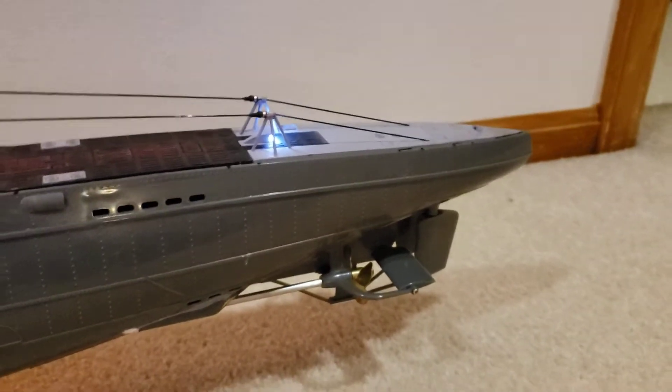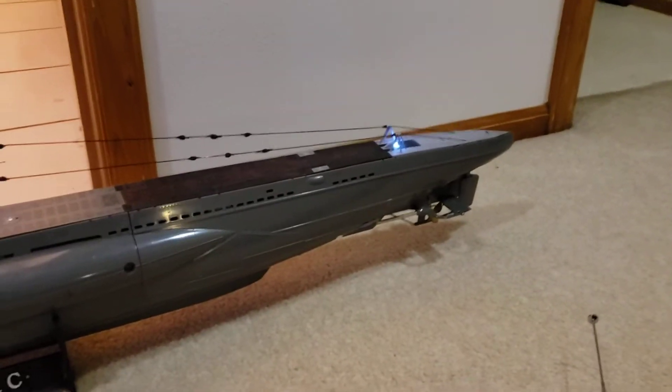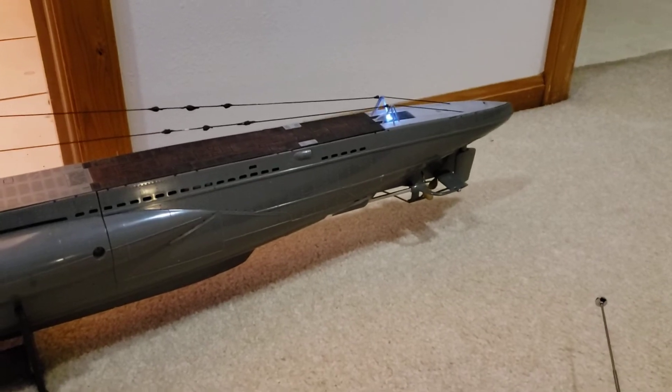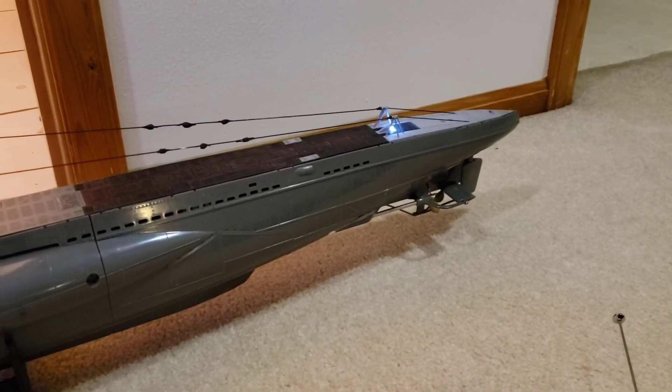I'm not getting full throw on the aft dive plane because it's driven through a board that automatically levels the sub, and it limits the amount of travel available for manual inputs.